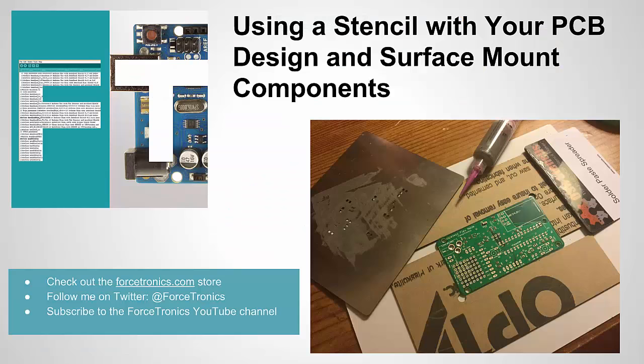That is it for using a stencil with your PCB design and surface mount components. If you have any comments or insights from personal experience, please use the comment section below. And if you haven't subscribed yet to the Forcetronics YouTube channel, please do. Thank you for watching.